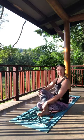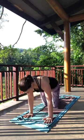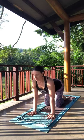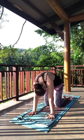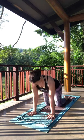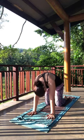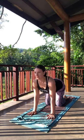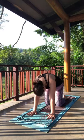Go ahead and untangle those legs. Find tabletop — hands and knees — for a few cow and cat poses. Come back to a nice neutral spine. Let's try crow pose today — I haven't done that in a while.